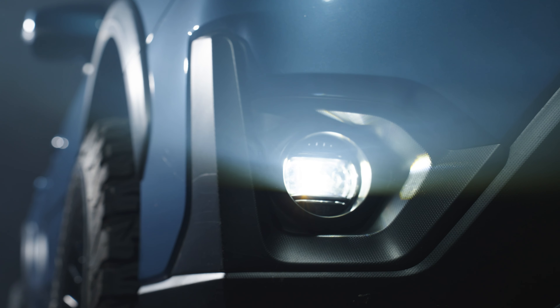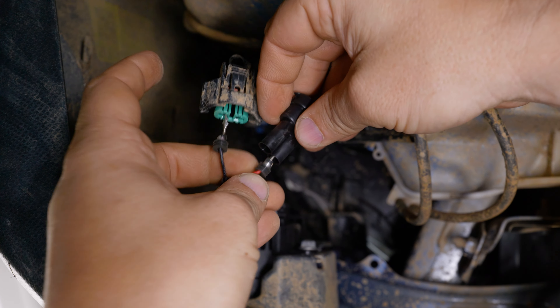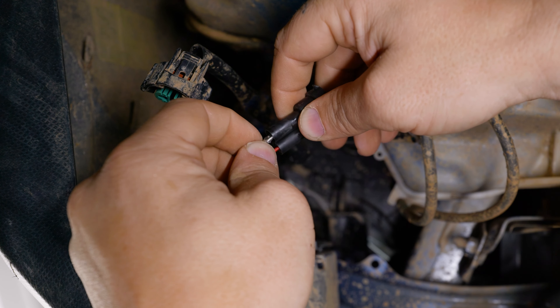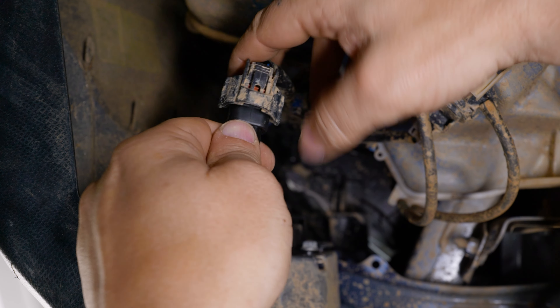Make sure that the pins are not contacting one another. Now you can test your fog lights. If they're not illuminating, just swap the pins. Insert the fog light pins in the connector in the same orientation you tested and confirmed on the factory wiring. Connect the fog light wiring to the factory wiring.